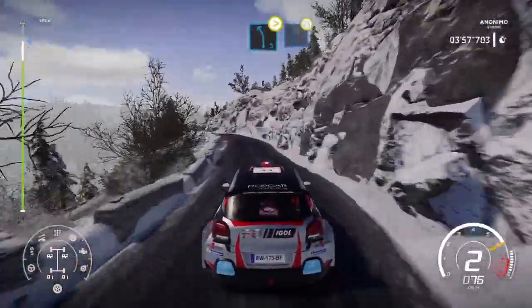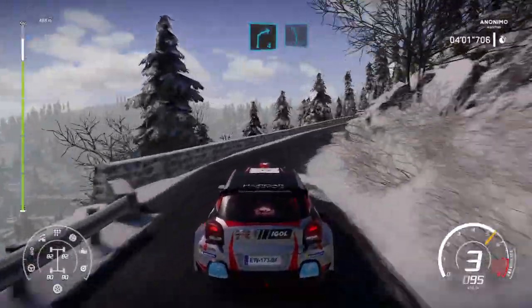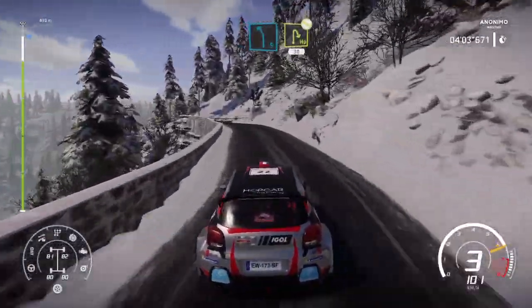Left 5, tightens into right 6. Very narrow. And right 4, short. And left 5. Into hairpin right, don't cut. Up to 30, over crest.